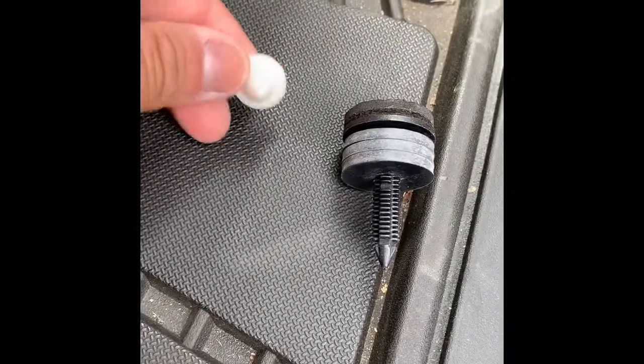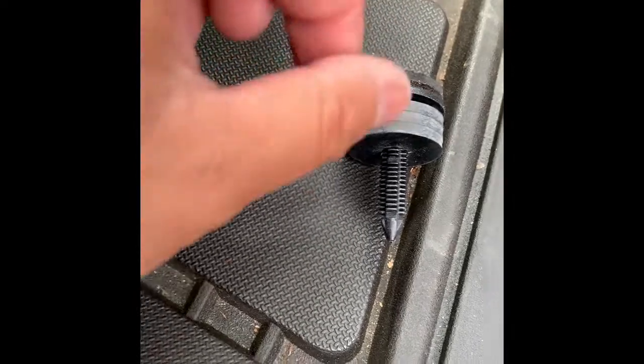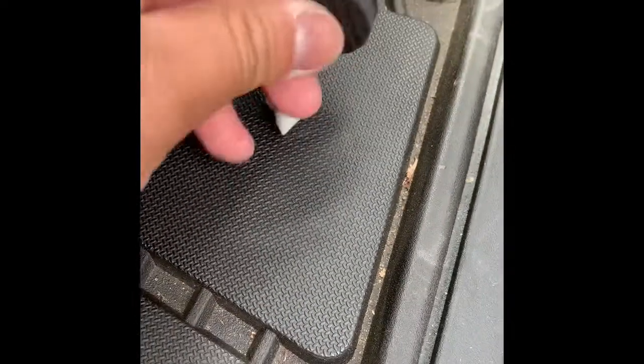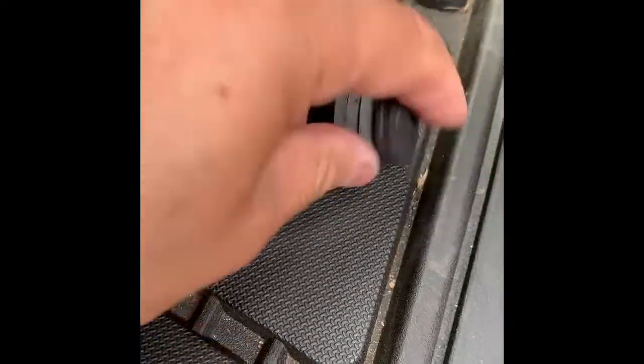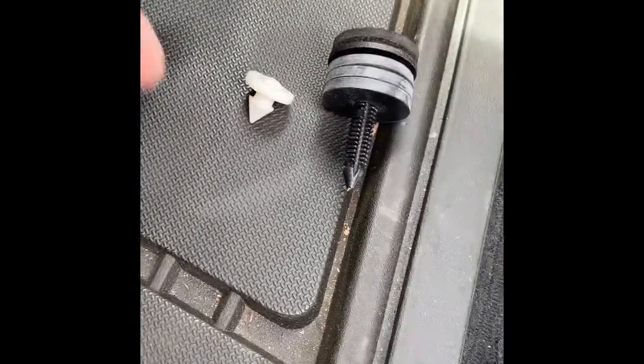See that? So with this, it'll help it stop quicker. This is what it looks like — this is the factory one. You literally just pull it out of that hole. To explain what a clutch stop does: it reduces clutch pedal travel.